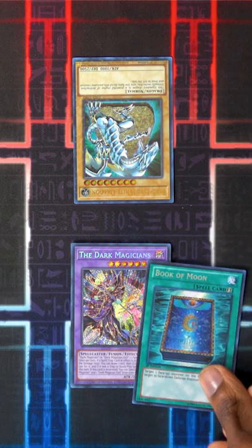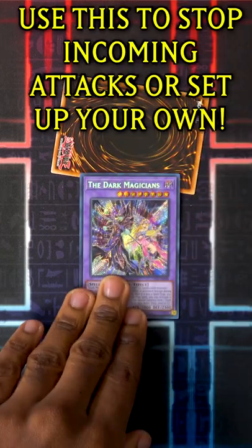You can use Book of Moon to flip down a monster that's attacking you. Once a monster's in defense position, it's probably weaker, so then it's easier to swing over.